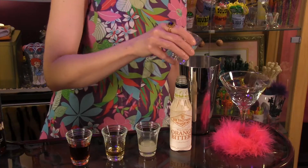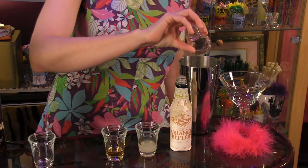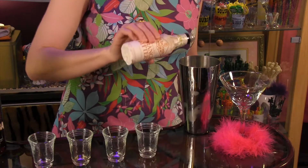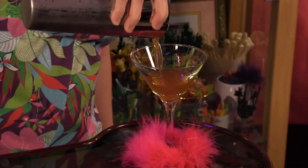All you do is combine one ounce of silver tequila, one ounce dark Jamaican rum, one-half ounce vanilla liqueur, one-half ounce fresh lime juice, and four dashes of orange bitters. Shake with ice and strain into a cocktail glass.